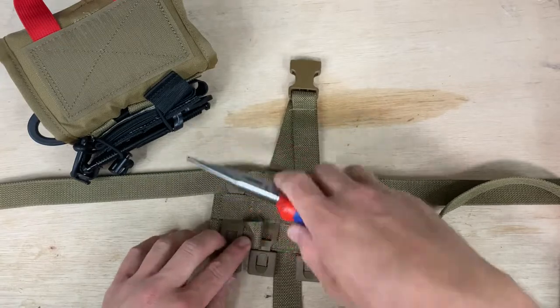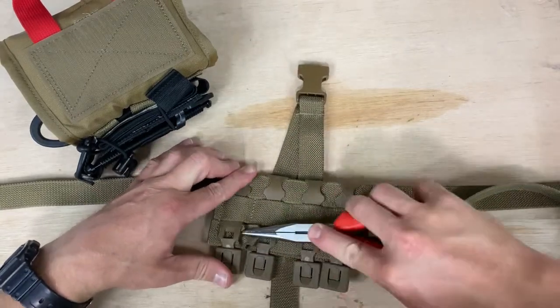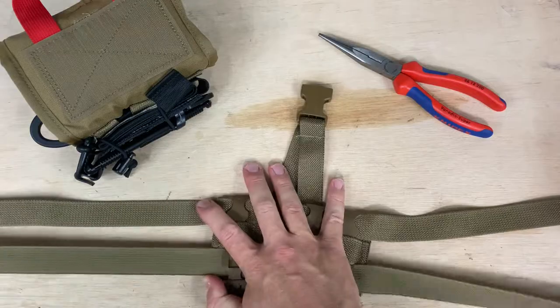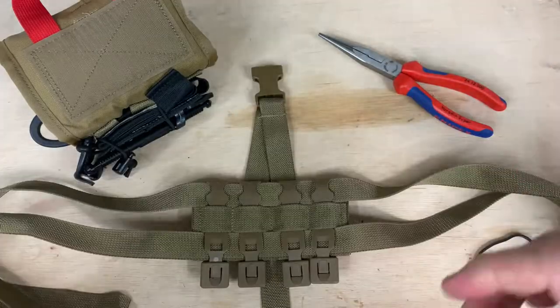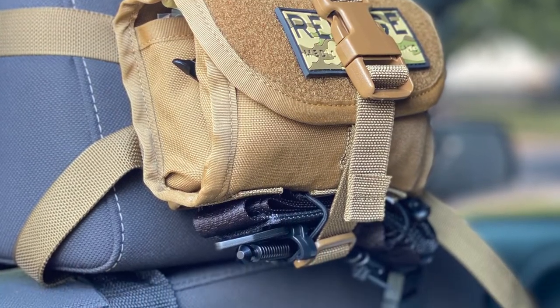All right guys, that was just a quick initial impression of this kit. I might roll some video of me attaching this in my vehicle on my headrest. But definitely check out the website. The guy who runs the place, Bear, is also putting out some videos on the MARCHE algorithm and how to address that. If you don't have any training I would highly recommend watching that. So that's all for now — Essential Gear out.